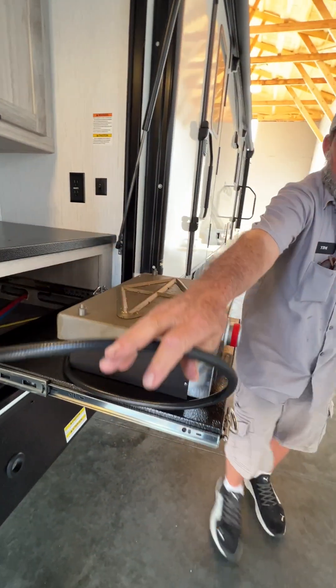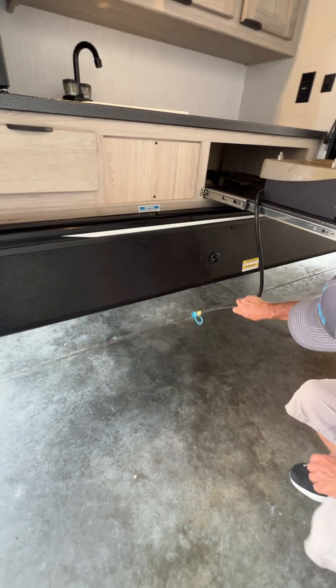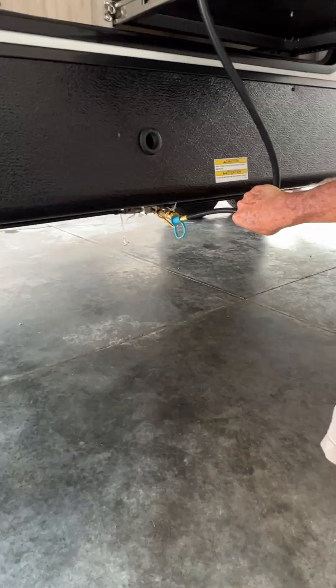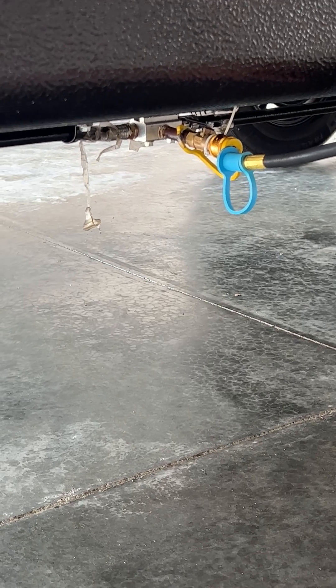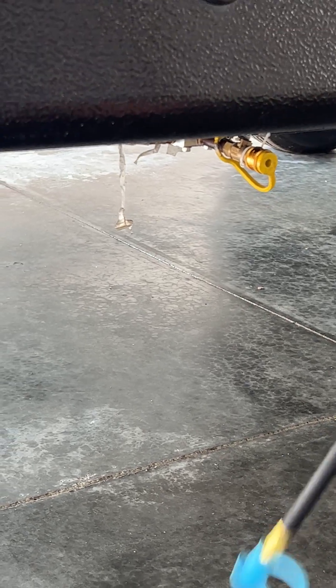The gas hose comes down and connects to the first connection underneath the unit. For it to have gas coming from your gas bottles up front, the T-handle on top has to be turned in line with it for gas to come through.